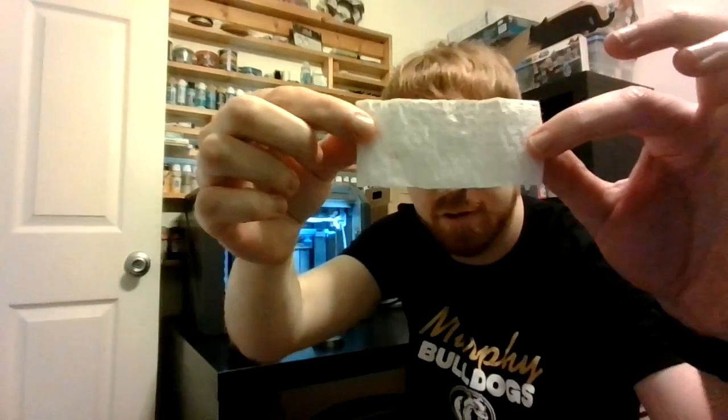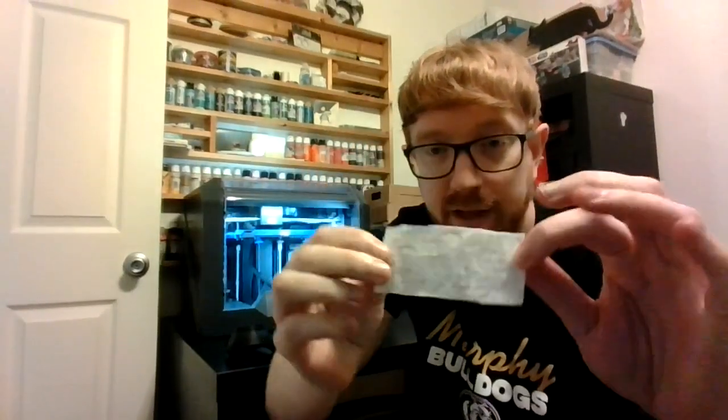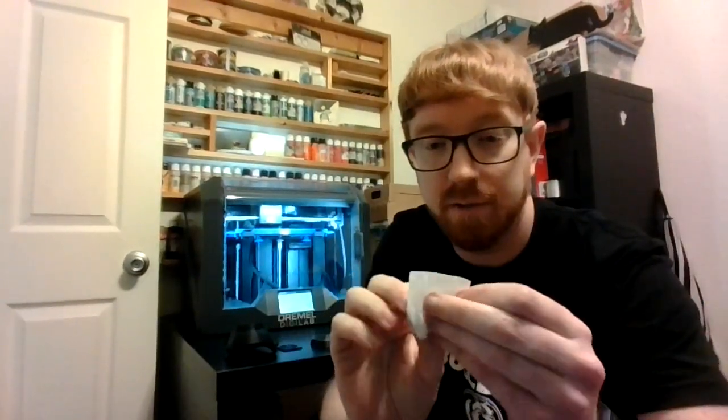Before I do that, I want to show you I've got a little 3M filter. And I'm going to fold that to double it up so you get a little bit of extra protection.